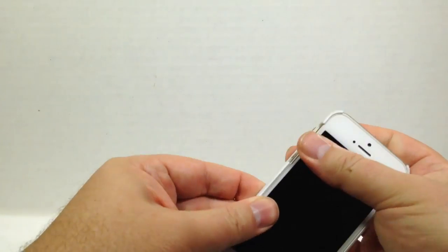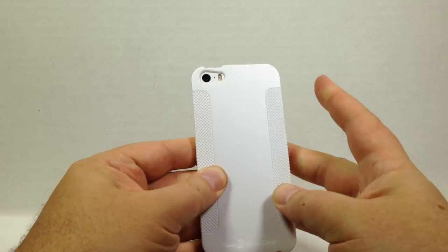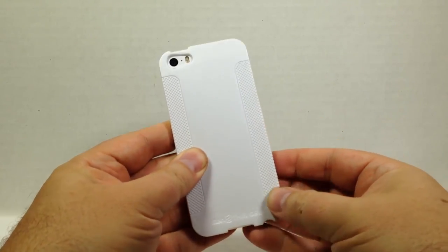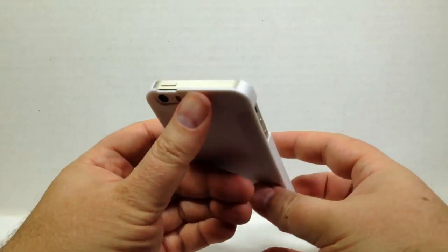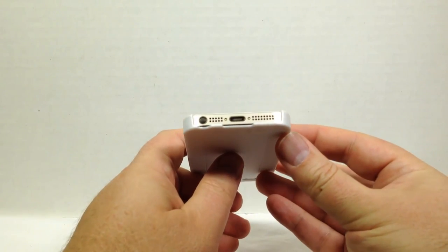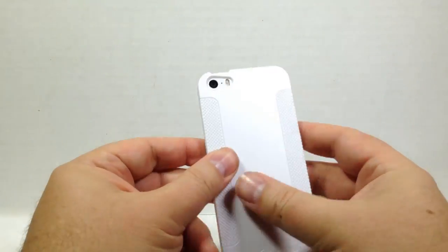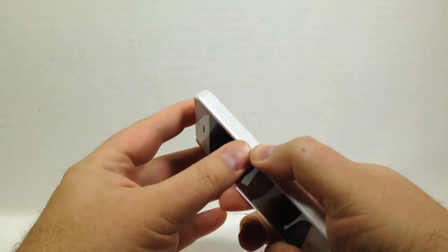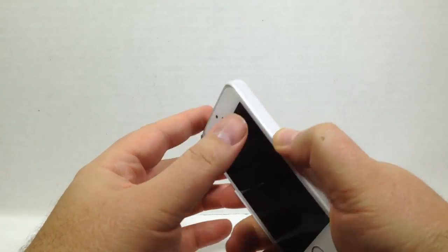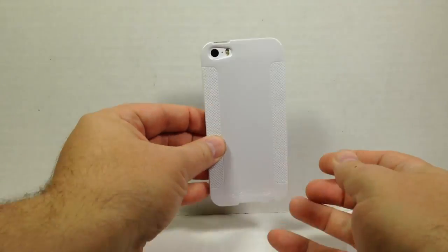It's very light and thin and easily fits over your device. You've got your camera, your flash, your microphone, your power button, your volume rockers, your speaker, your earphone jack on the bottom, and your sync charge cable. These little grip ridges on the side feel like they help you grip the device much easier and better. And it looks really good.